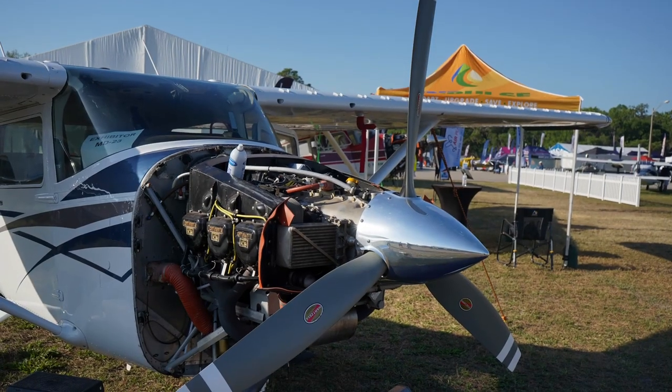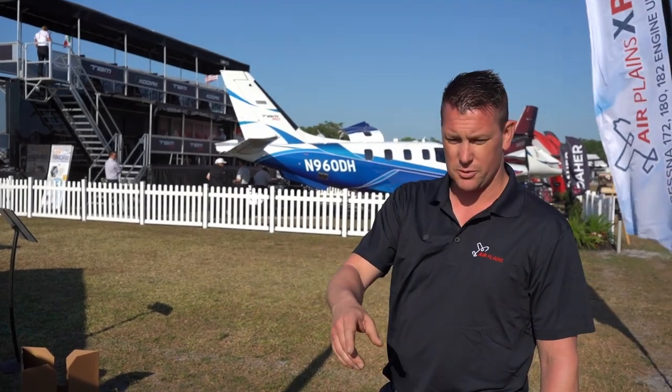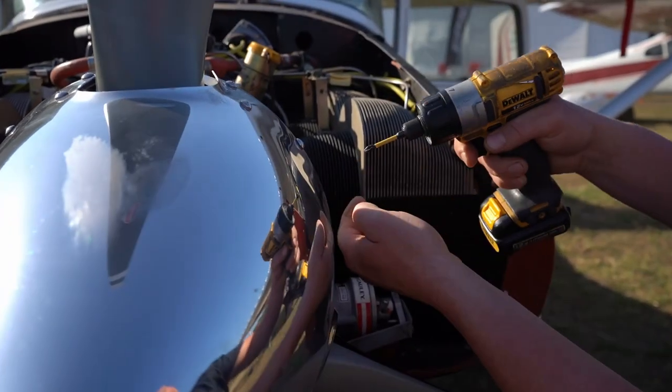My name is Ryan Bolger with Airplane Services. Today we're going to pull off the Hartzell Scimitar that's approved on our IO550 300 horse conversion and we're going to install Hartzell's new composite Trailblazer prop.